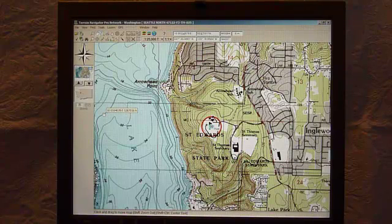Hi, Rick Hood of Navigation Northwest and Hood Consulting and Services here. Just wanted to share with you in a few moments how to put quality aerial and topographic maps on a GPS such as a Garmin Oregon or Montana series.